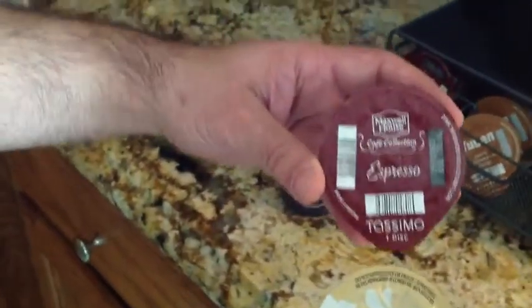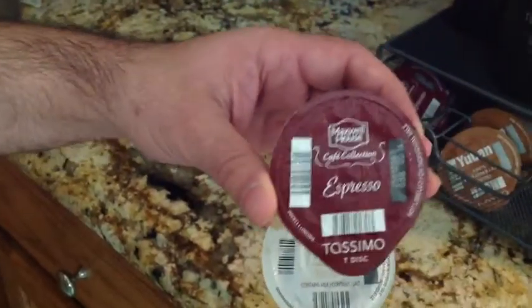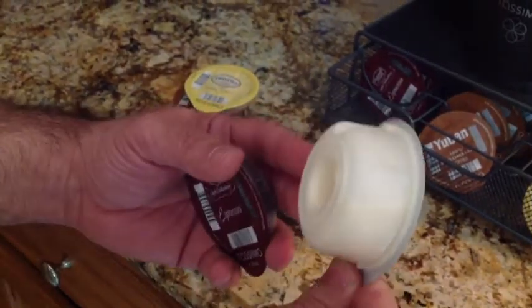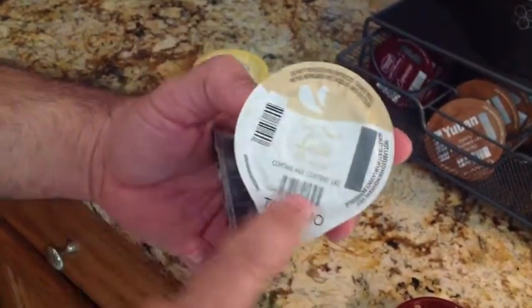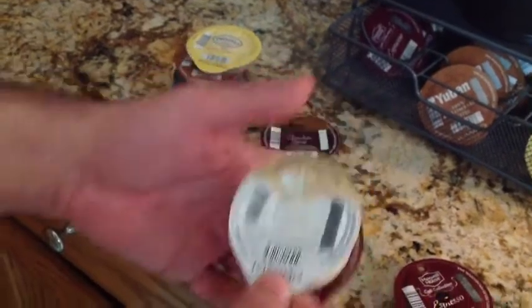Tassimo also has lattes. Here's your espresso disc, and this is your cream disc. One of the things that sets them apart is that their cream is liquid-based — it's not a powder that you're adding water to. You'll notice the barcode is there, so it pressurizes and creates a really nice froth for your coffee.